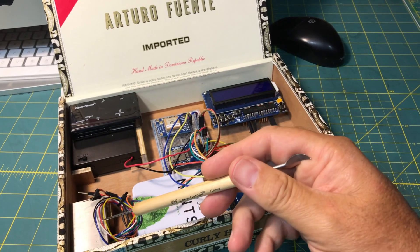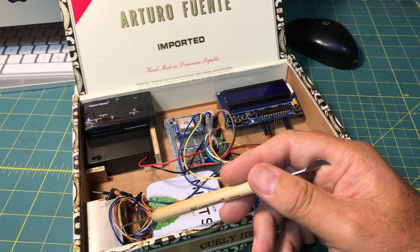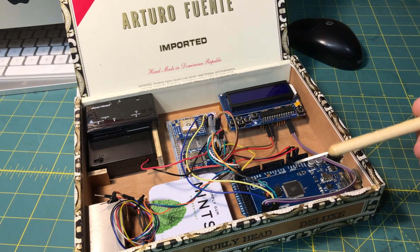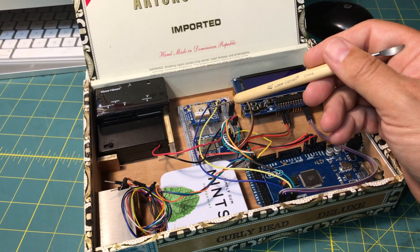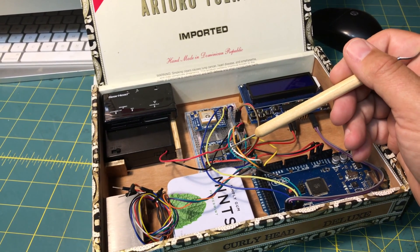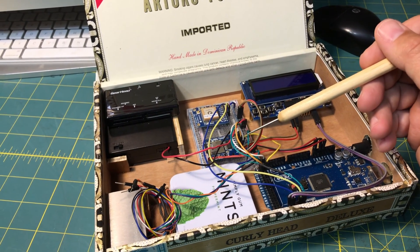This is a PMS5003 air quality monitor. This measures particulate matter in the air, and this is hooked up to a MEGA, and then to the MEGA I also have hooked up this little GPS breakout board that's sold by Adafruit, as well as this little microSD card reader and writer that's also sold by Adafruit.